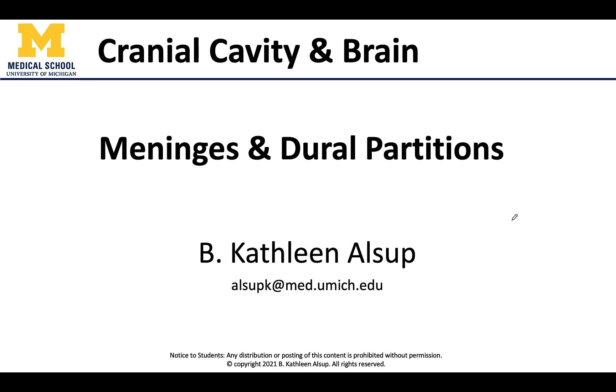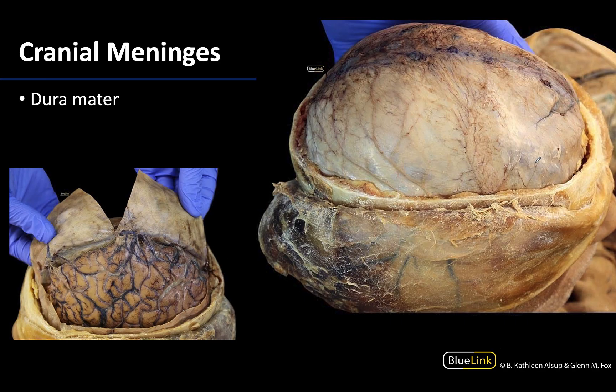Hello all, this is Dr. Alsup and I am very excited to get to talk about the meninges as well as some of the specializations of the dura mater, specifically these dural partitions. We have quite a bit to go through so let's get started.